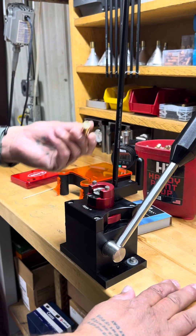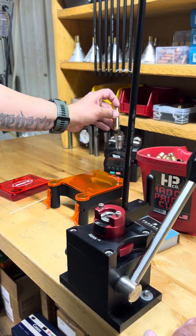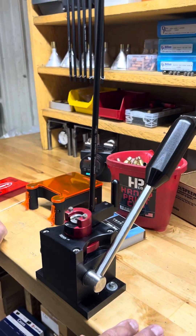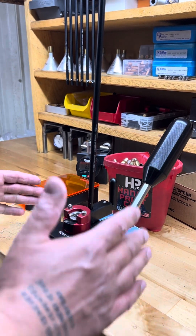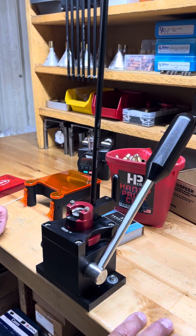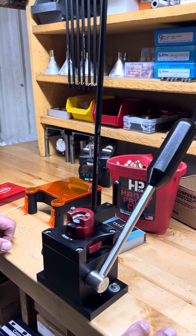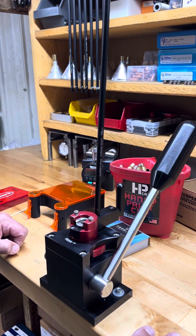There you go — really easy. You can see how consistent that is. That first one was three-point-three, and this one's three-point-three as well. So that's what we stick to for primer depth: three to five thousandths. If we're doing some short runs or need some brass primed for something custom, we use this CPS because it's absolutely fantastic. I hope you guys learned something today — on to the next one.